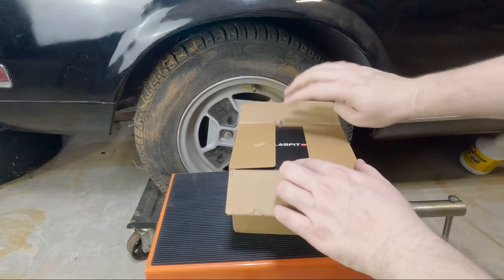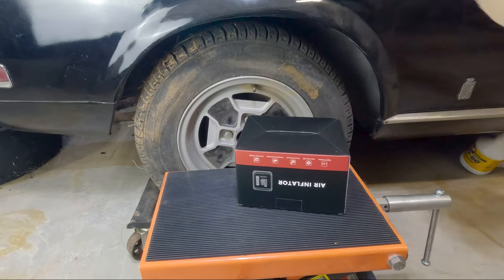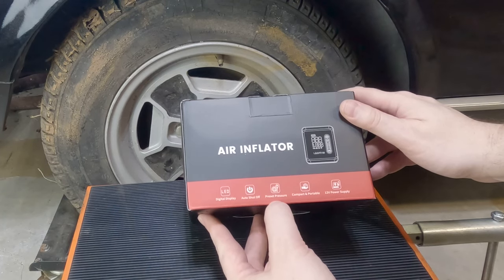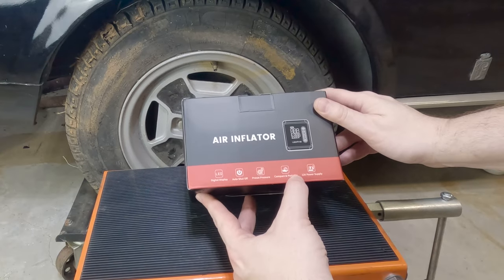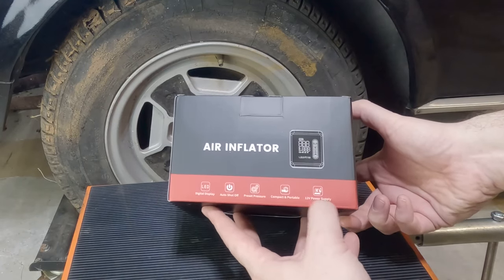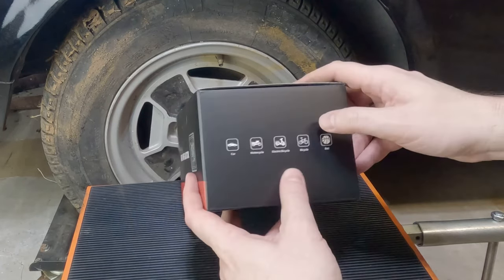Kind of a nice small package — it's a box within a box. We have an LED digital display, auto shutoff, a pressure preset. It's compact and portable. A 12-volt power supply — does it mean that it needs a 12-volt power supply? We're going to find out.